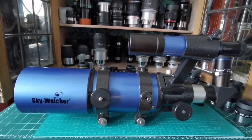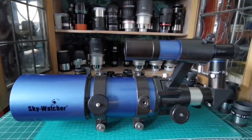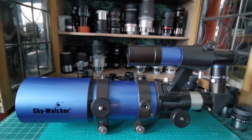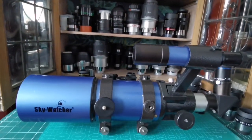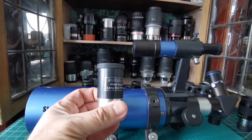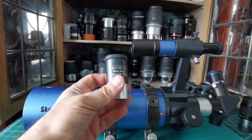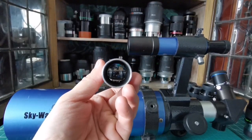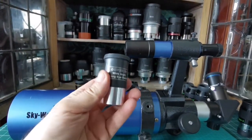Now, thanks to the economic miracle of China, we can afford these telescopes at a very reasonable price. The eyepieces that come with the telescope are actually optimized for it. The Sky-Watcher Super 26mm wide-angle long eye relief eyepiece is really good — lightweight, optimized for this scope, and gives a sharp image almost all the way across.